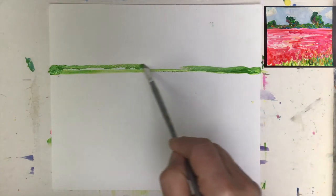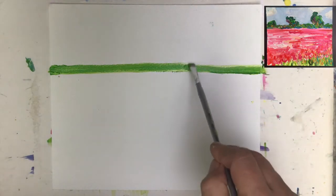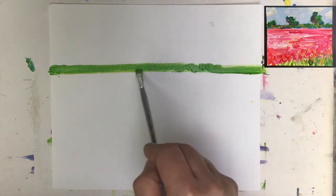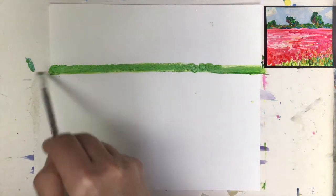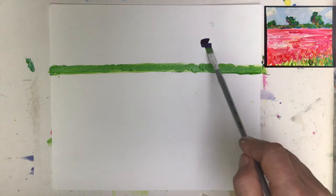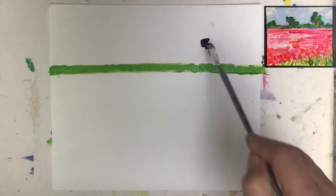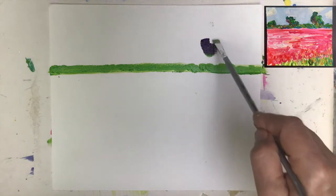That will be my line of maybe bushes later on — we don't know yet, maybe bushes, maybe trees, or maybe this line will disappear later on. With the green on my brush I can move towards darker colors. I don't want it too dark, so I'm mixing in a little bit of white with my purple color, and this goes underneath the trees I intend to have.